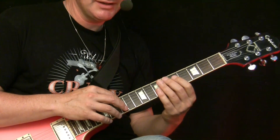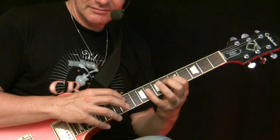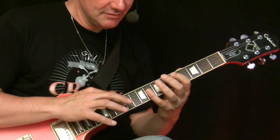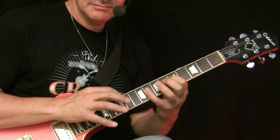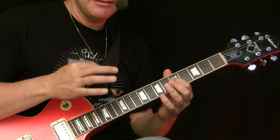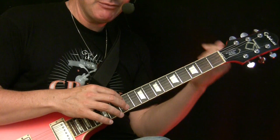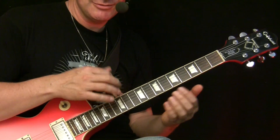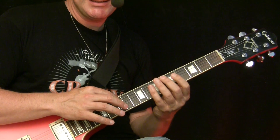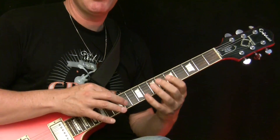That's the basic movement. You start like this, and now we start. Begin slow with it, and then gain speed. The main problem is that you can get a little bit lost at speed. Always remember how the figure sounds, and keep it going in your mind when you play it - otherwise you get stuck. It's pretty easy to play from the movement, but if you don't have the melody in your mind, you can get lost. When you want to gain speed, it's not precise anymore.